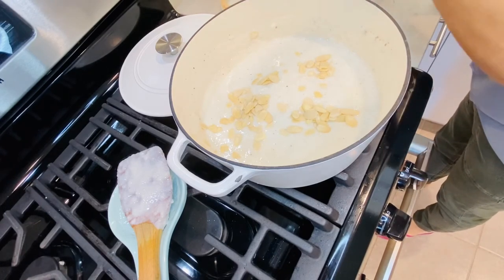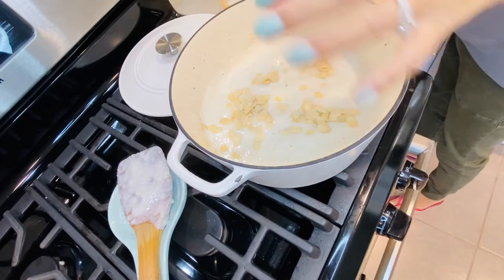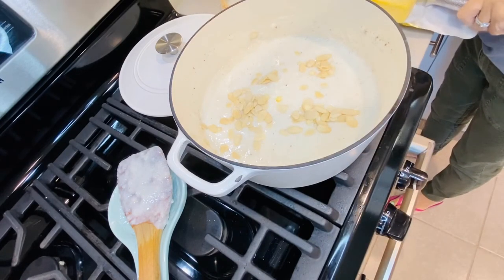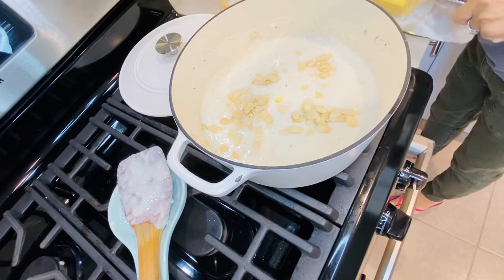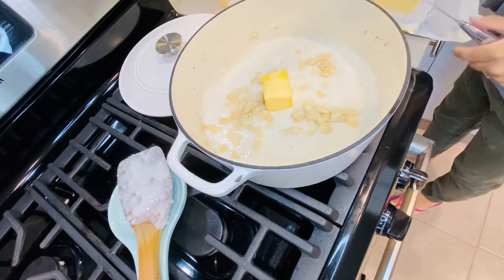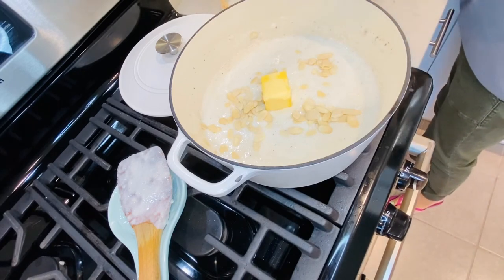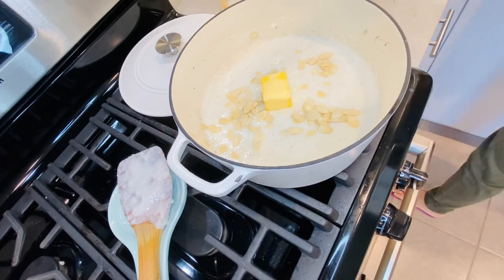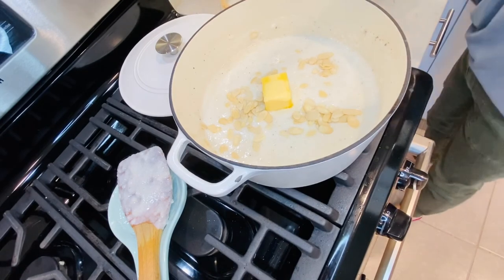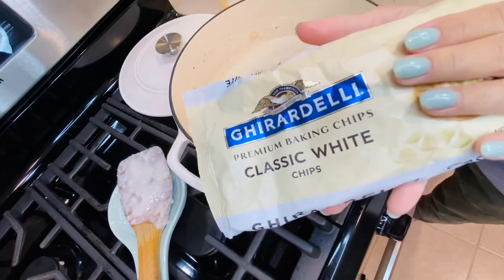We're going to add half a stick of butter. I know it's not the healthiest, but there's no such thing as a truly healthy rice pudding — I like it nice and buttery. Throw that in there.